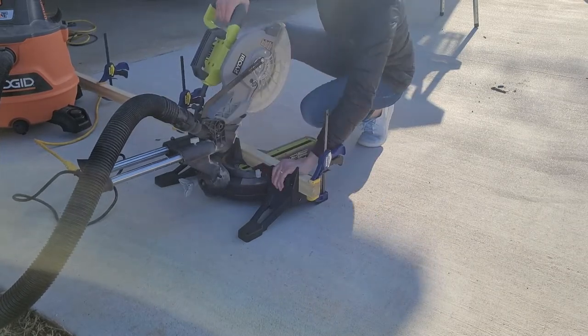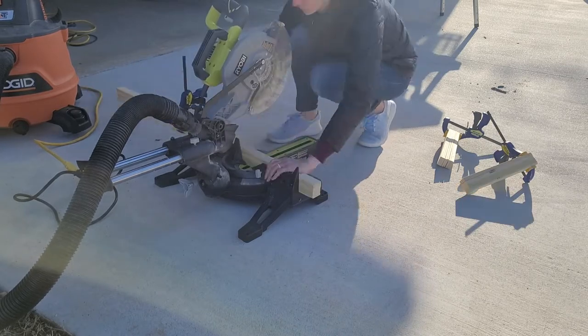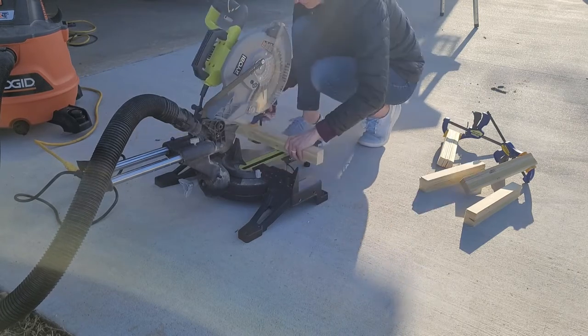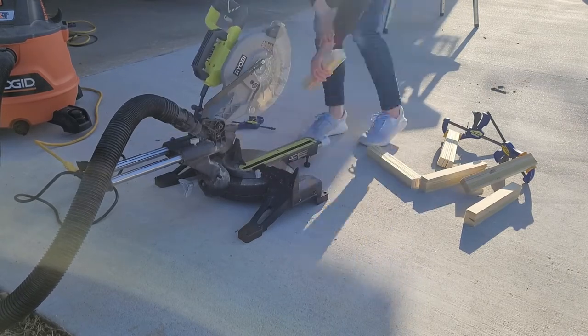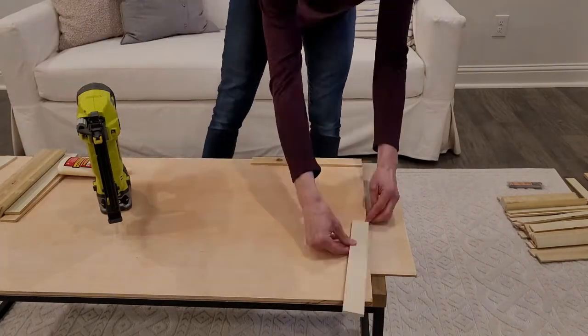I took these spacer boards — they are also called lattice boards — and I cut 12-inch strips out of them. Just clamp them and cut them.